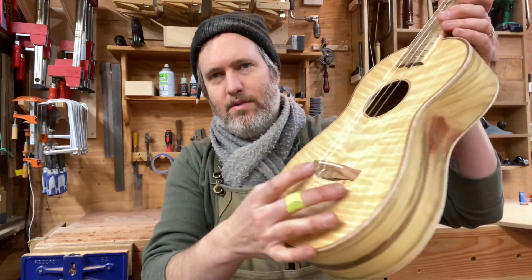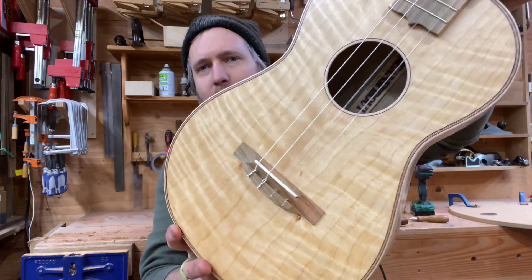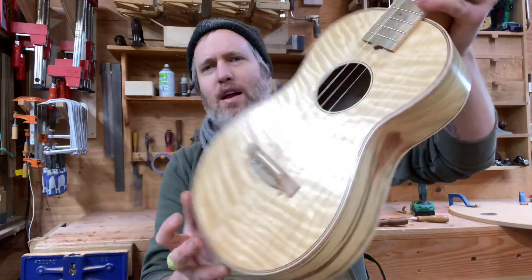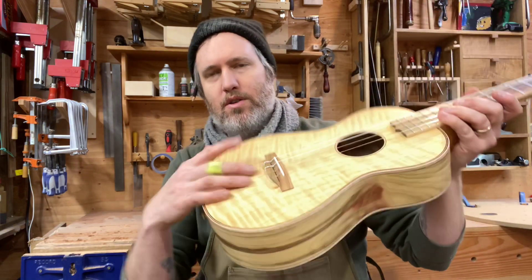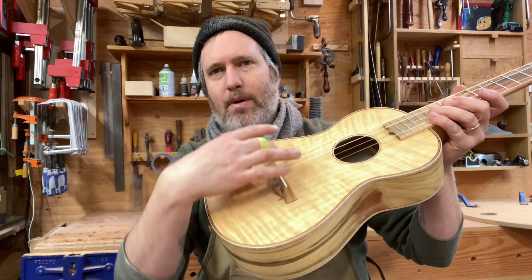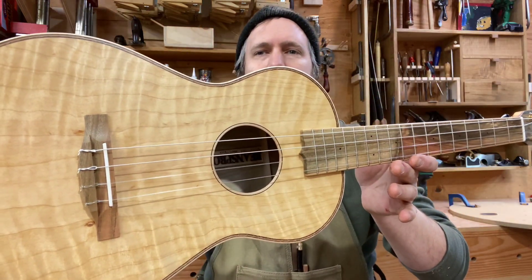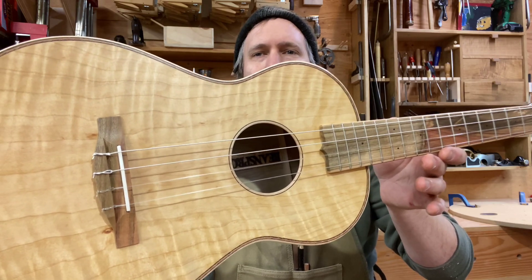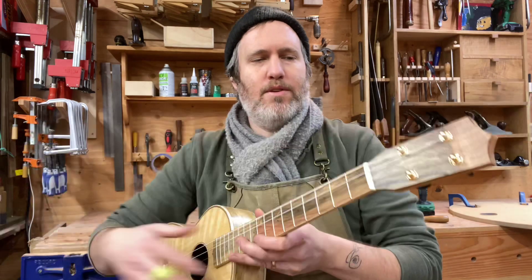It's got curly maple binding all around. The Port Orford cedar top had a couple of these little dark marks naturally in the top, and I didn't try to hide them, but I wanted to put them in a place where they'd be extra strong. Surrounding the bridge is where I have a bridge plate and extra bracing, so to me that's the best place to put those — they're going to be safe. Just a little natural pitch pockets or something, but they're fine once they're filled.